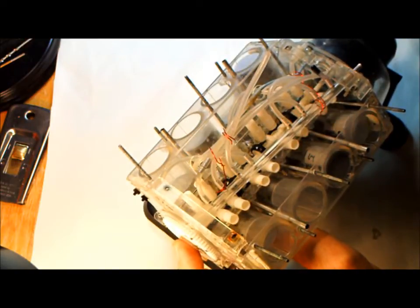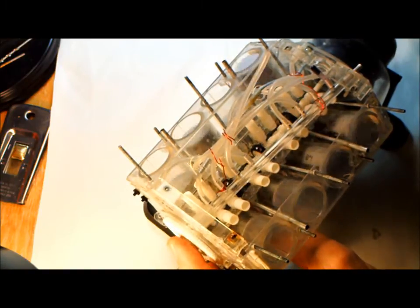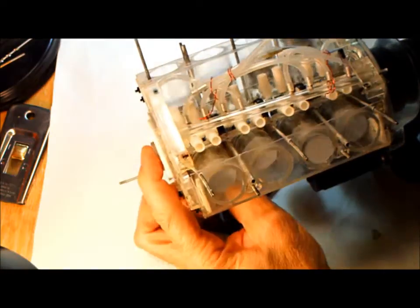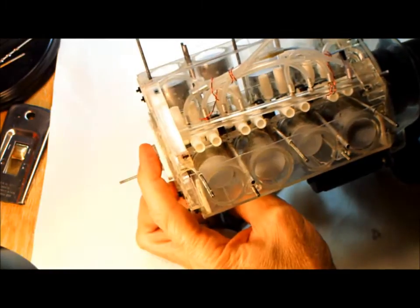It's important that everything turns very free — even with no lubrication. From past experience, it won't turn free without lubrication, so this is important. And everything seems to be turning properly.